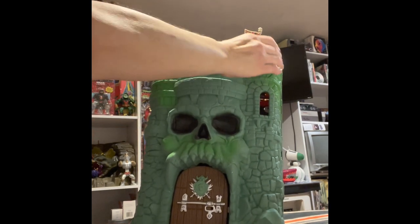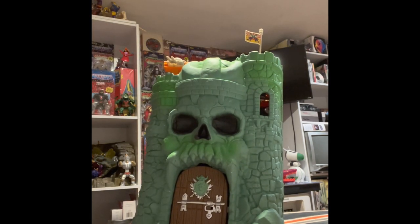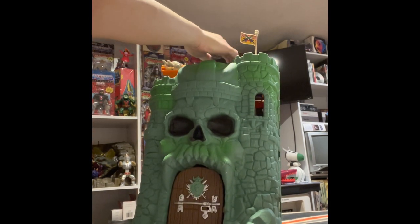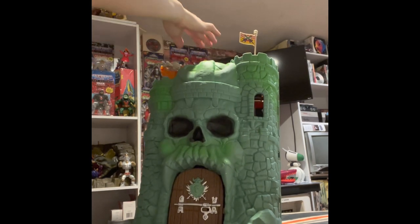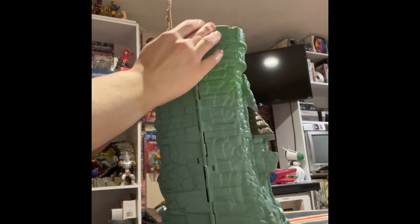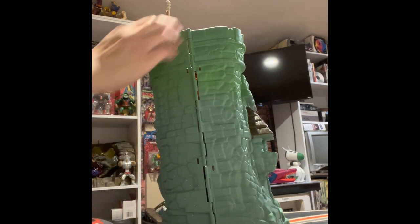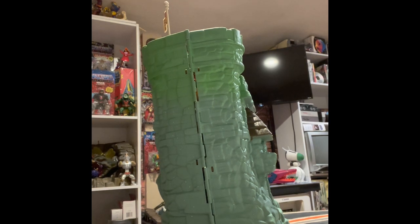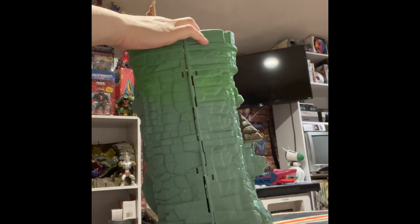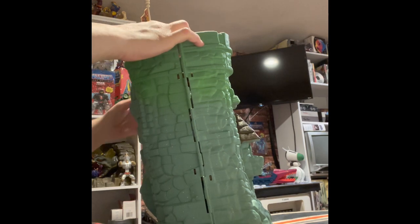The original castle is actually a little wider — it comes out a little bit wider. But the back is not there, so in the original castle you don't have this back area. I think it's really cool that there's some extra room here to place a figure; you have more room to place them.